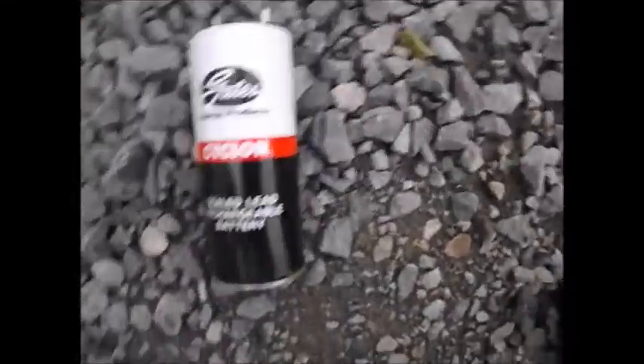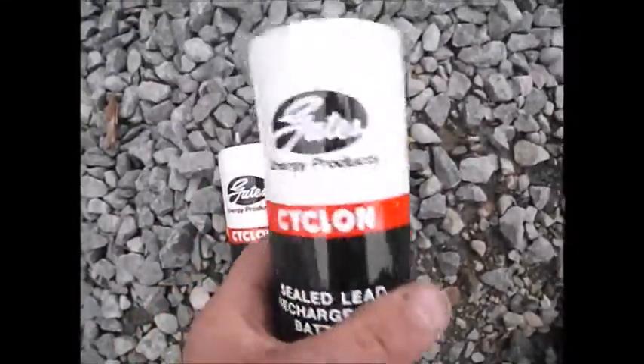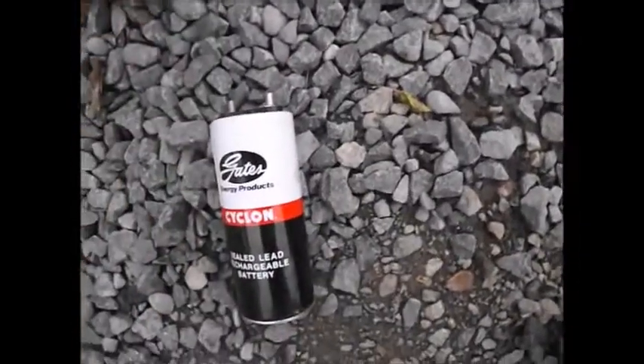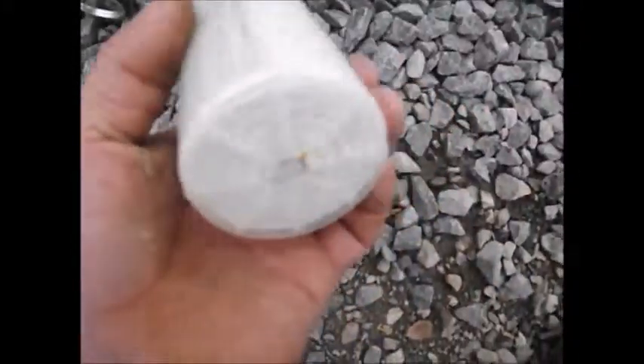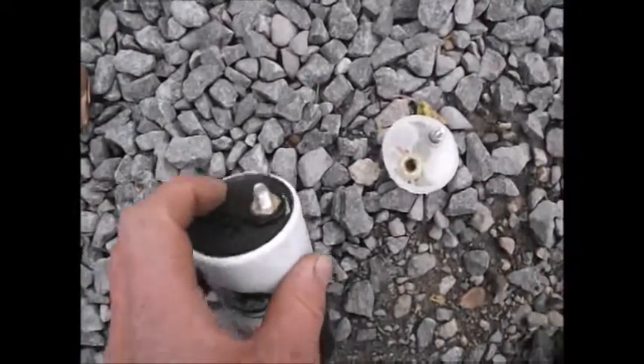First I removed the outer case, and then beneath that there's basically a plastic sleeve that fits in there. Then I removed the top of the battery, which is the top part here. I'm missing that black piece of plastic.